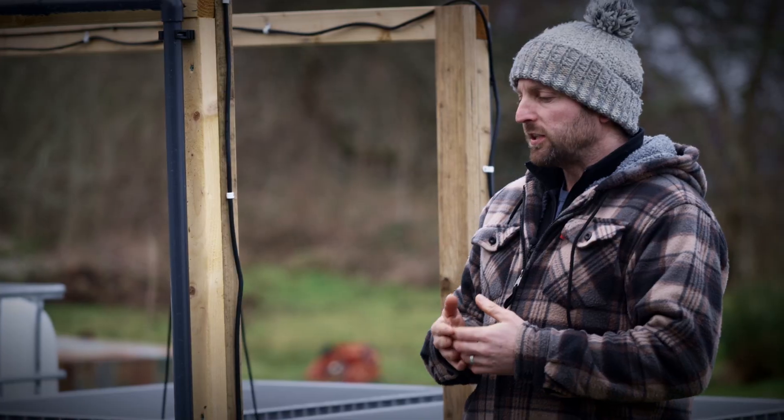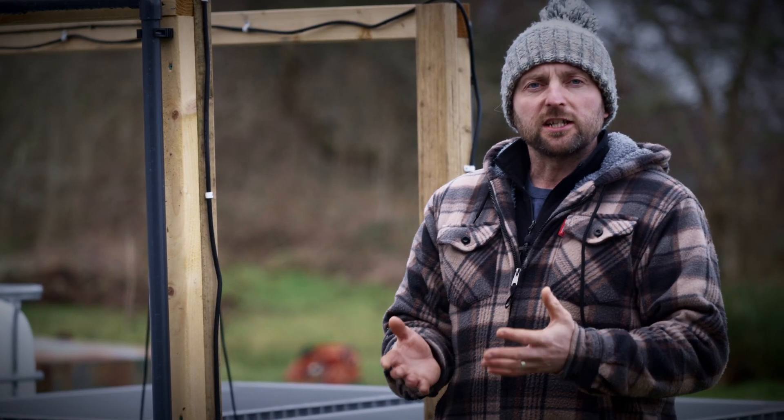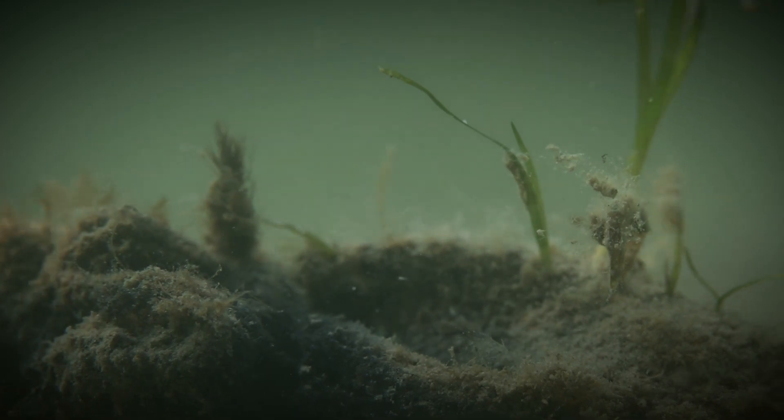The idea is that we grow the seeds on to seedling stage and then transplant those seedlings from the nursery onto the seabed.